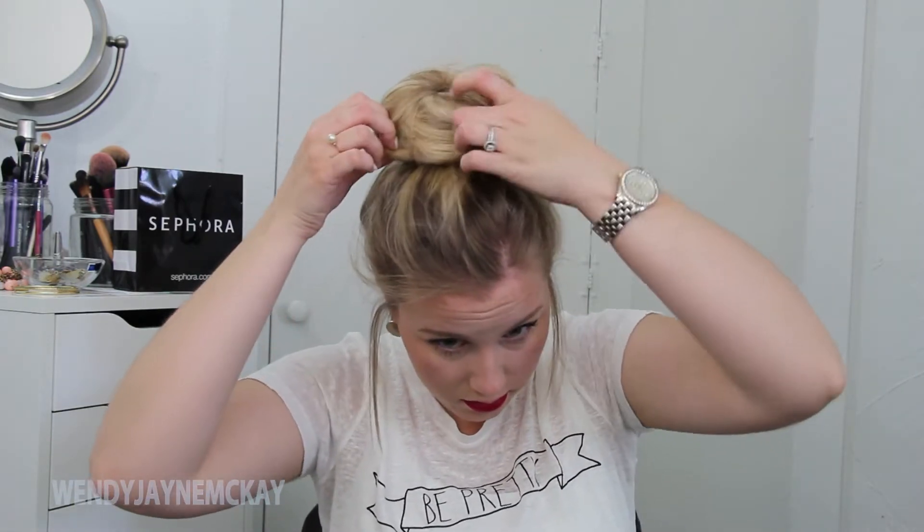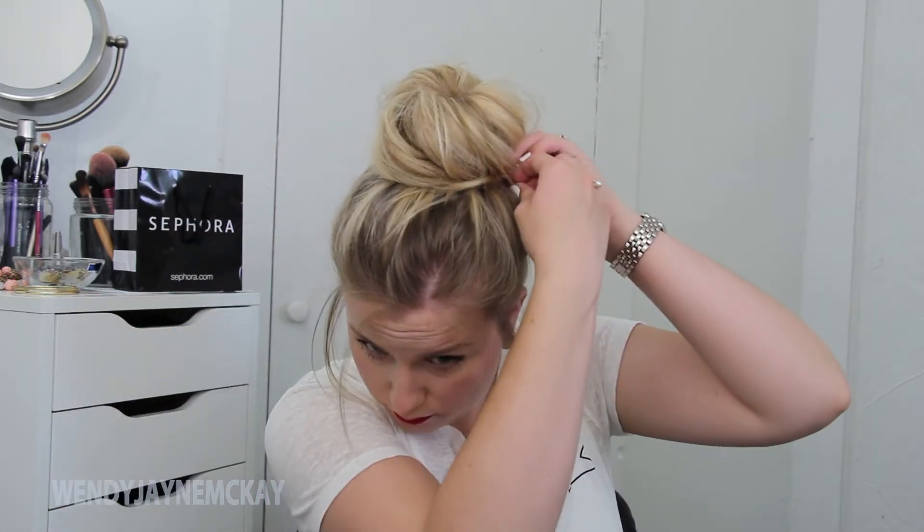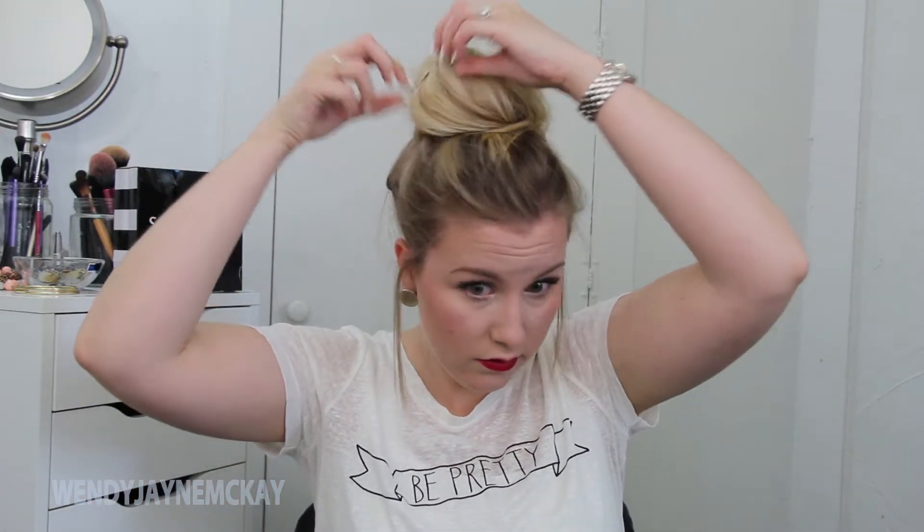At this point I go ahead and start pulling and giving the bun a little bit more volume, because I do like a bigger bun. After I get it pretty much to my liking, I'm going to take some bobby pins and secure the bun into place so it doesn't move at all throughout the day. Once all those bobby pins are in place, this bun is completed.